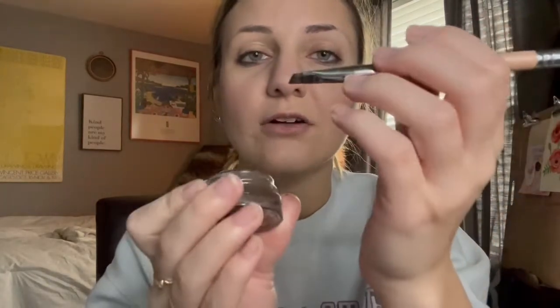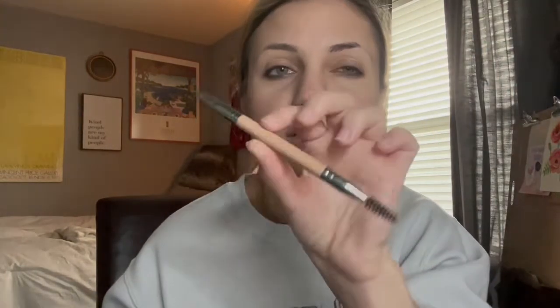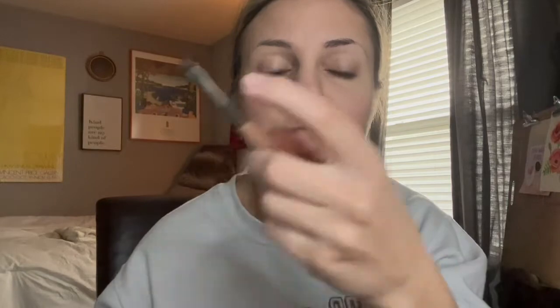Obviously my eyebrows are not going to stay like this. I have the Anastasia kind of gel brow gel, and then not the little brush that goes with it but just this off-brand $2 one — it works pretty well. My eyebrows mean everything to me, so this is the part that I actually take the most time on when I'm getting ready in the morning. Some days they turn out good, some days they don't.